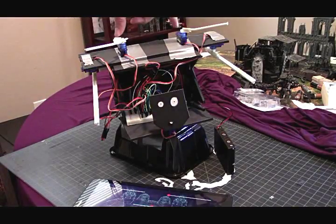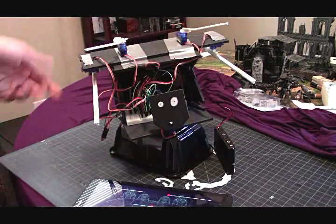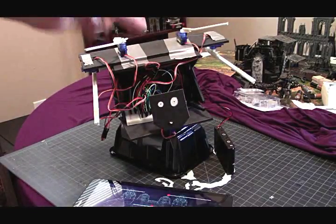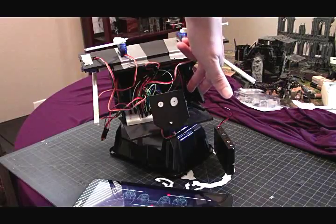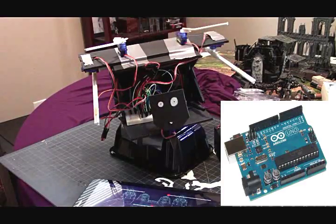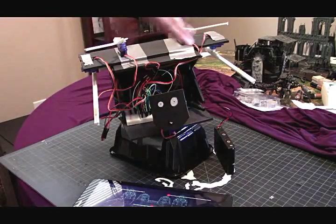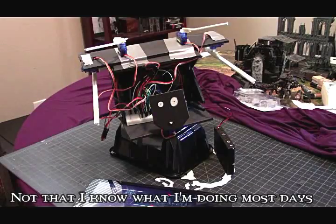There are two servos in the shoulders to represent the upper mounts where the laser blasters are going to go. There are two here to move the arms, one to move the head, and a giant 55-gram servo stuck in the torso. There's an Arduino chip — I'll put a picture up for you guys — with a Bluetooth attached to it, so I've got that wired in right now. This is all hideous wiring because I'm very new to this and I have no idea what I'm doing, but that's honestly how I run most of the time.